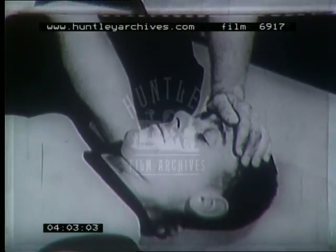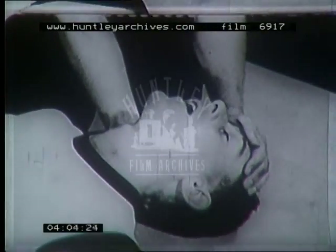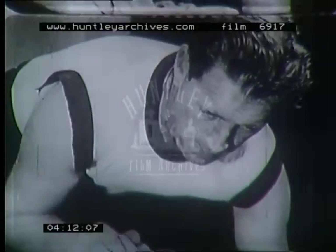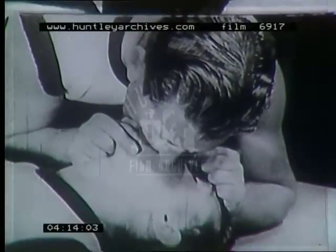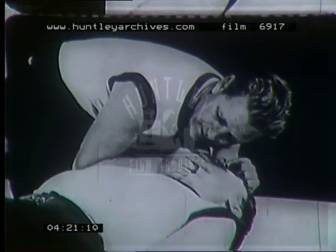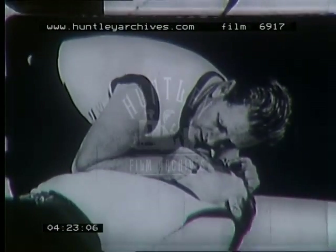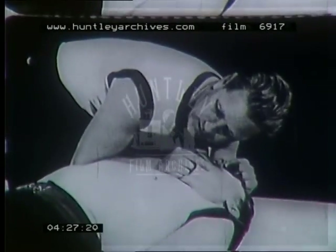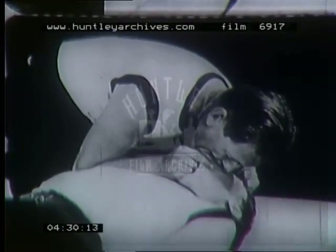To restore life, to simulate breathing in an unconscious person, the head must be placed well back, the chin supported firmly, the nostrils pinched to prevent air leakage, and air blown into the lungs. When the chest has fallen, the lungs are obviously empty and must be filled once more.